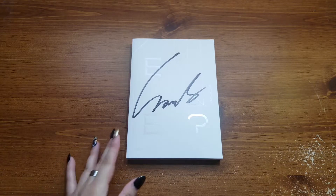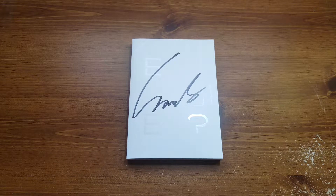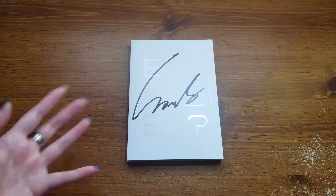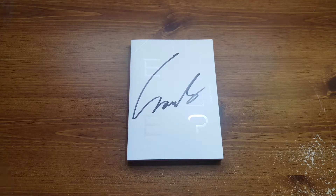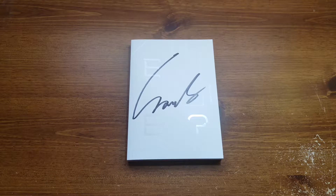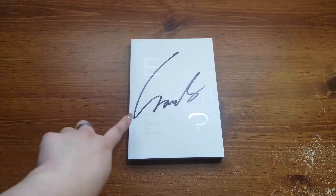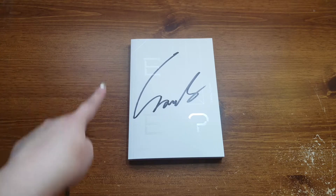Hey guys and welcome back to another unboxing. So as you can see, today's video is my unboxing for Monsta X's second album 'Are You There', which is a signed album by my Monsta X bias, Wonho. If you guys haven't seen my haul video, when I pulled this out I was like whose signature is this, because in all honesty I would have been fine with anyone since it was a randomly signed album.